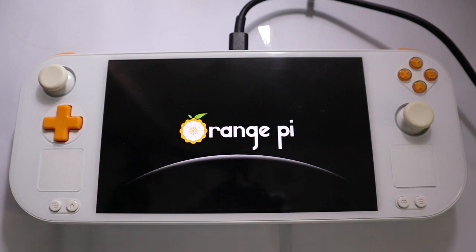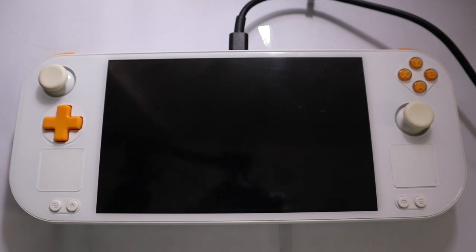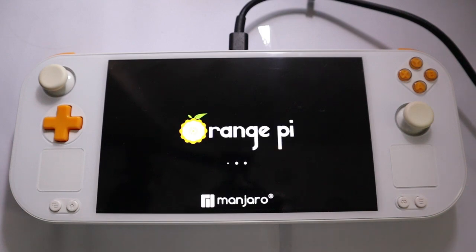Hello everyone! Philip Müller here once again with the Orange Pi Neo. Today we look at controls. First we start up the device as usual.